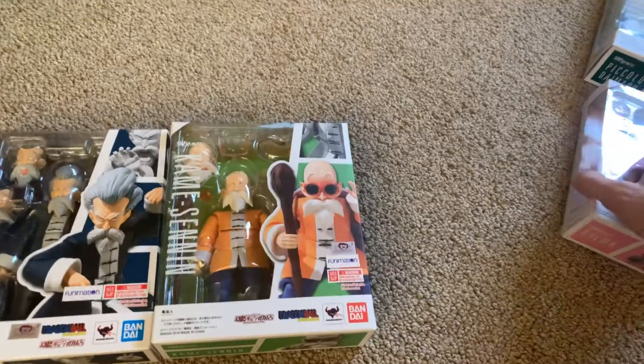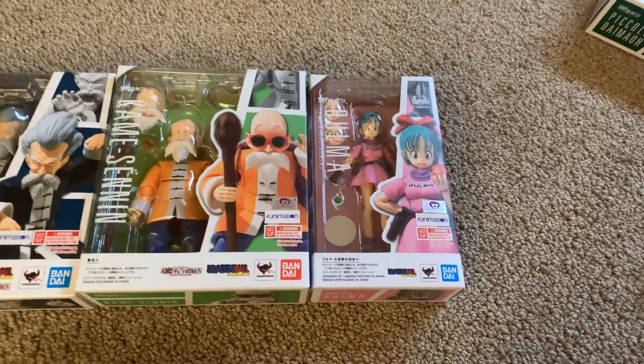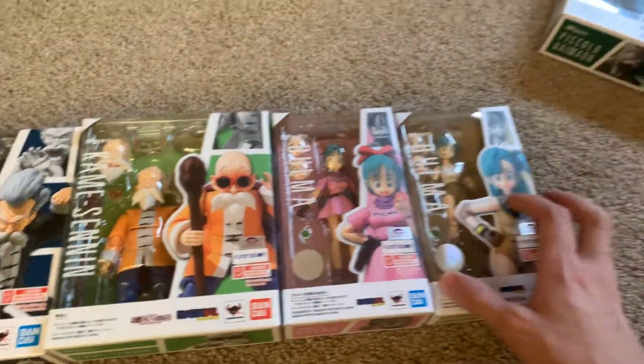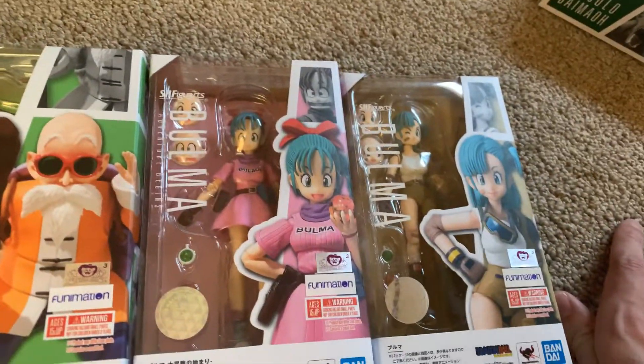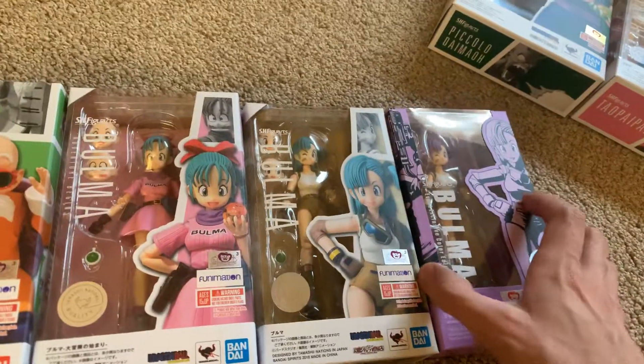Then we'll put Bulma by him, even though she's probably freaking out right now. And then there was also this Bulma — look at the difference, pretty different. And then there was the exclusive color edition Bulma, which was really cool.